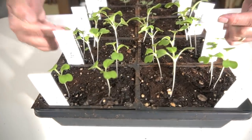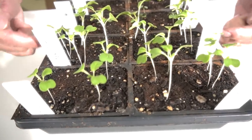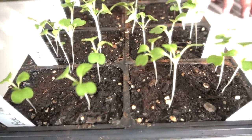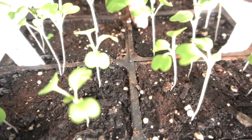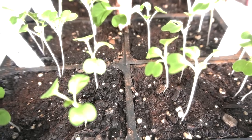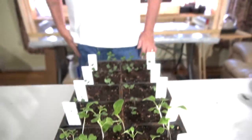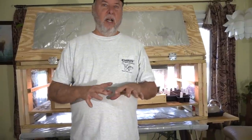Here's our bok choy — these four cups here. All the rest down here is cabbage, but these right here are the bok choy, and you can see they're growing along real well. In a couple more weeks we'll go out there and transplant these into containers. We want to grow these bok choy for their entire lifespan in the container so they're easy to maintain and easy to harvest. We'll see you back in a couple of weeks.